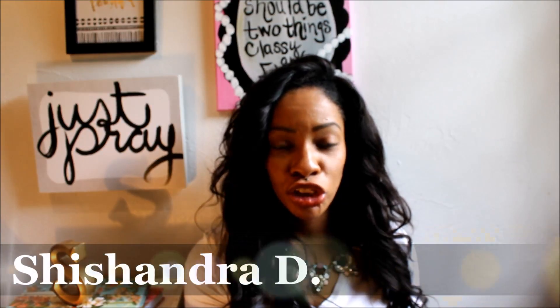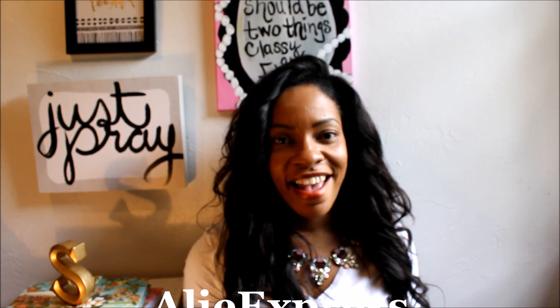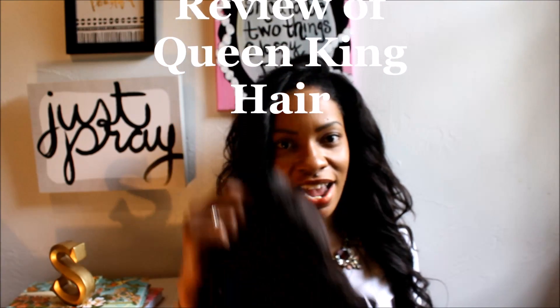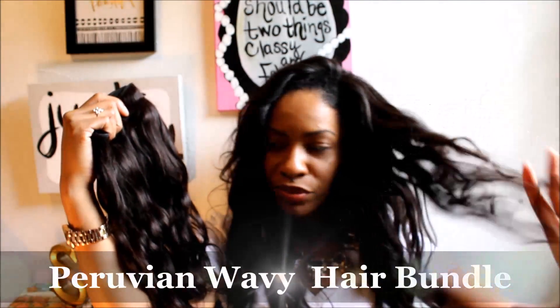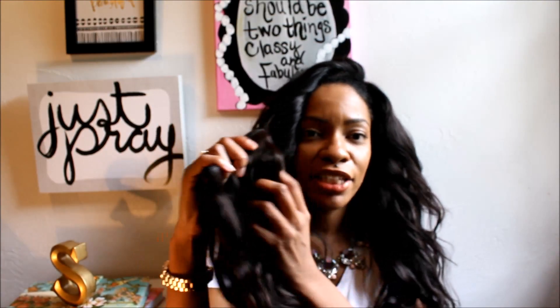Hey Fashion For Him Family, it's Misha Chandra D and I am back with an AliExpress review of some hair that I purchased. The hair I purchased was from Queen King Hair — I purchased Peruvian wavy hair, as you can see here, and I'm wearing it right now. It looks black but it's actually a dark brown color. I wanted to come on and just review this hair and tell you guys what I actually thought about it.